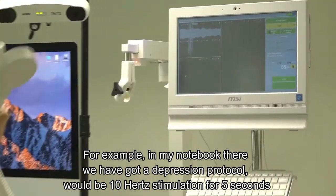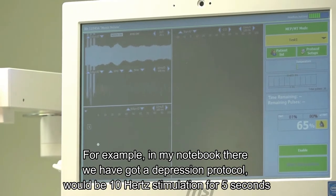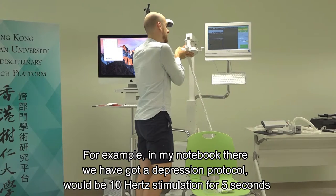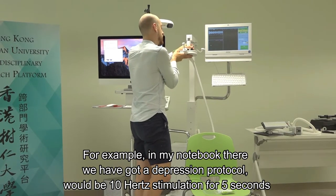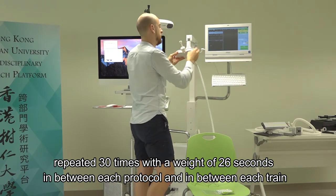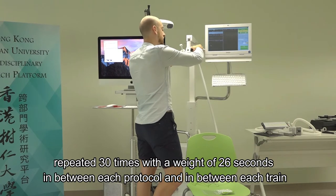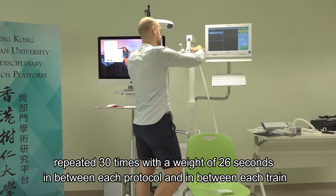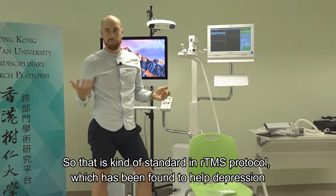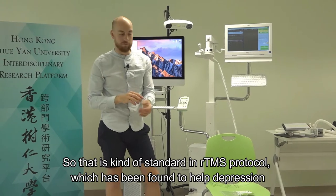For example, a standard depression protocol would be 10 Hz stimulation for 5 seconds, repeated 30 times, with a wait of 26 seconds between each train. That is your standard rTMS protocol that has been found to help depression.